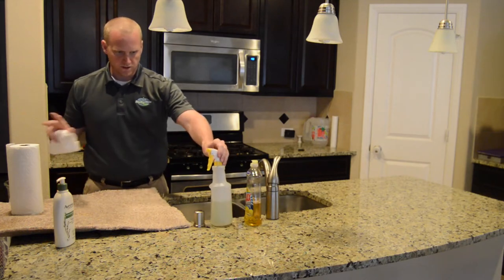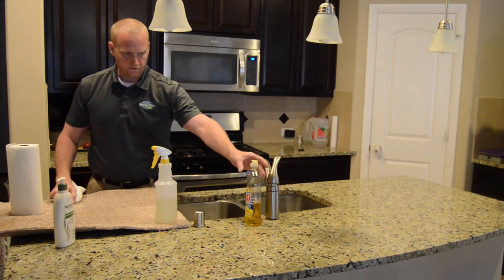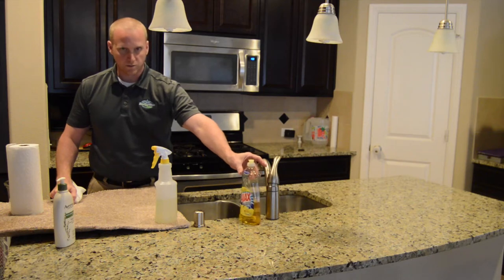What we're going to use is some white paper towels, and a solution made of 1 quart of water and 1 tablespoon of a mild dish soap.